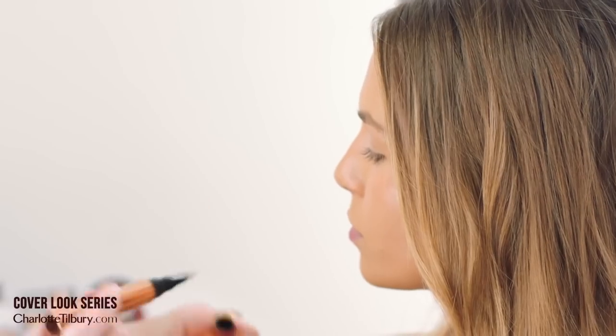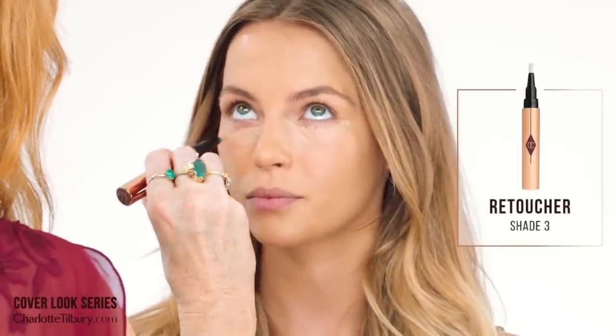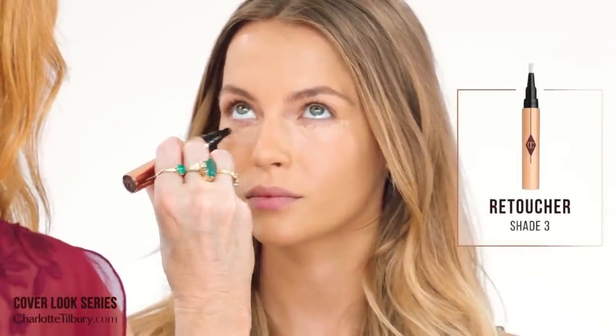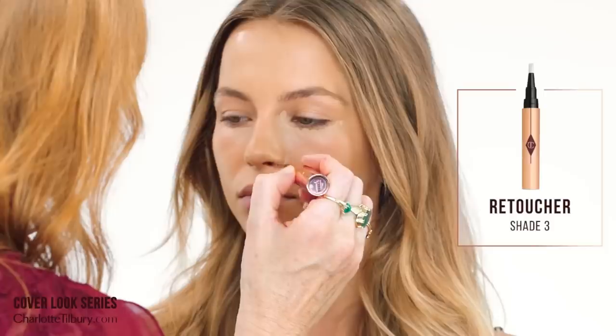So now I'm going to use that as a retoucher. We've all got a little bit of discoloration around the eyes — some more than others and some less. It still bounces out the light and makes you just more awake and youth boosted. I use my finger to just pat it and work it into the skin so that it doesn't sit on top of the skin.